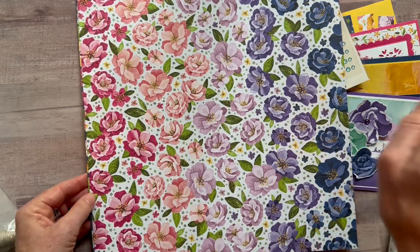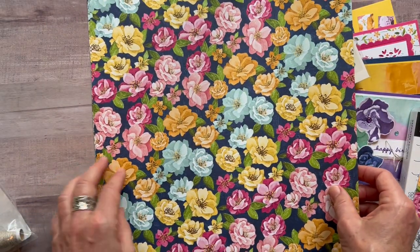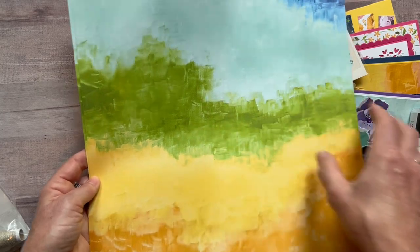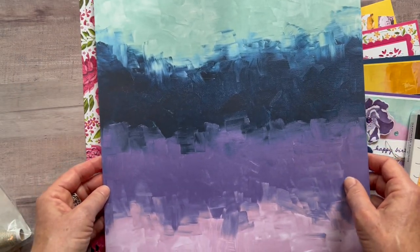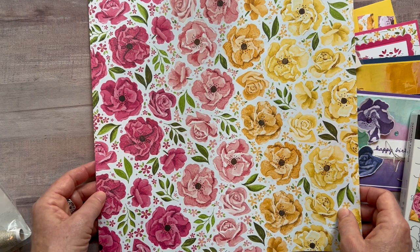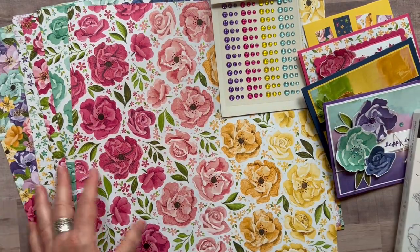The most awesome thing is that the dies cut out the flowers in the designer series paper. There's a fun little print on the back of some sheets too. You can cut these flowers with the dies. There are wash-style patterns — like paint splotches — as well as more beautiful flowers and fun patterns on the backs. You get a full pack of this designer series paper in the class-to-go this month.